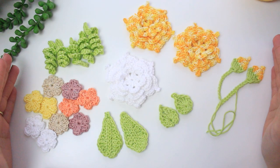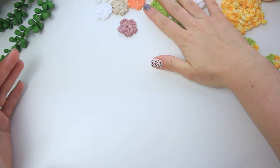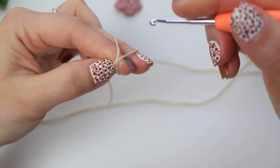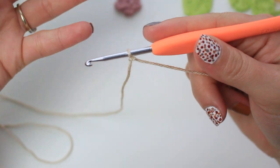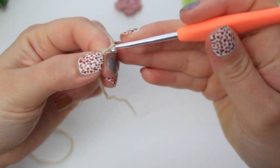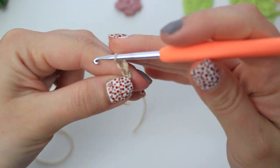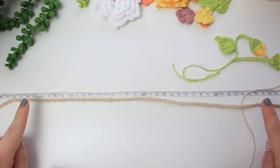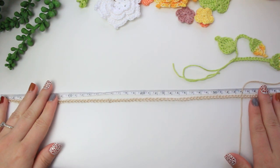We're going to create the base of the necklace using beige yarn. Make a slip knot and chain long enough for the base. I'm aiming for 43–45 centimeters. I made a chain of 92, which gives me exactly 40cm without stretching and 45cm when stretched.